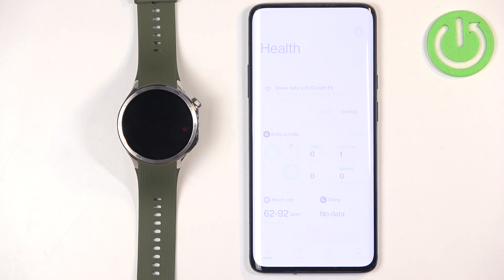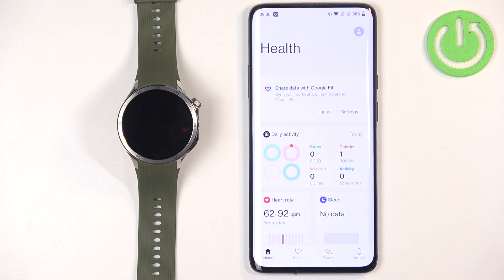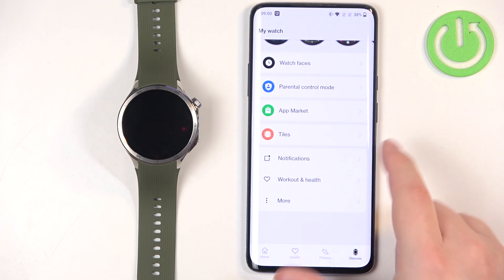Open the OHEF app on the phone that is paired with your watch. In the app you should see the home page, and once you see it you can tap on the devices icon to open the devices page.